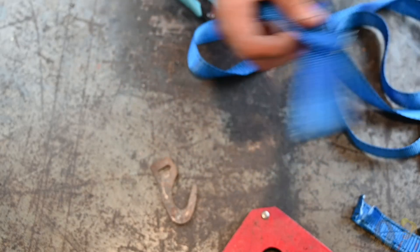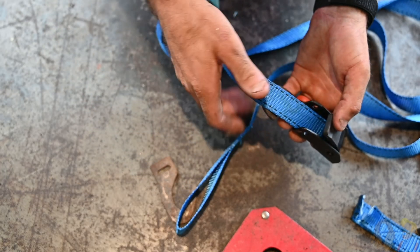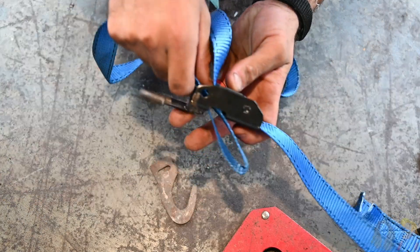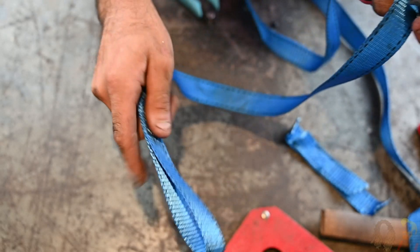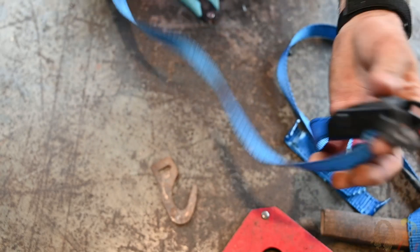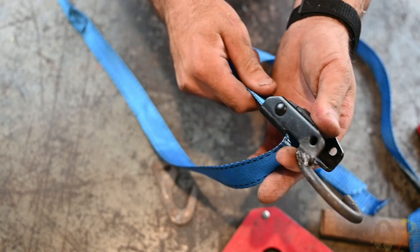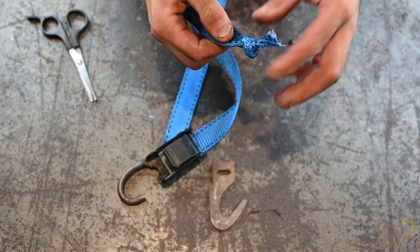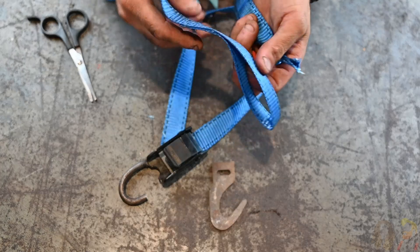To install this webbing correctly, take the end without the sewn loop on it and feed it in from the top, pull it on down and through, and take that sewn loop and feed it back through that hole right there. The way this will work: you will girth hitch this end to your harness — that is what will suspend you — and then as you need to move up and make progress in the climb, you can pull this end. I have cut off excess webbing and tied a knot in it, and the other end has a sewn loop.